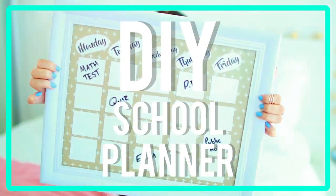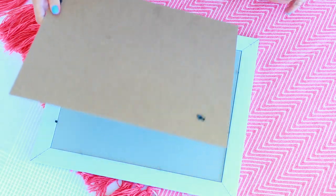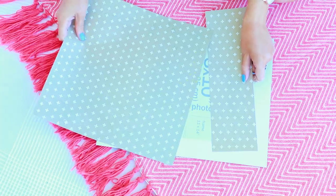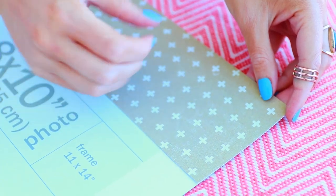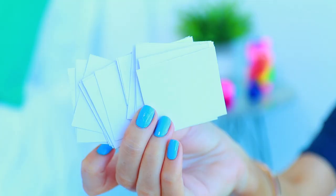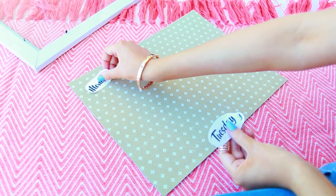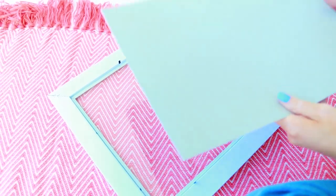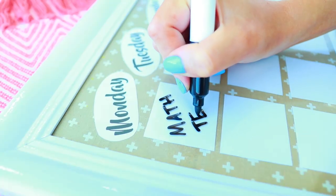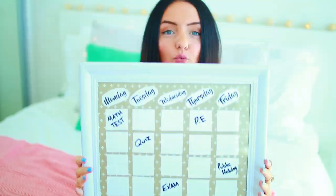The next DIY is a school planner — it's like a fake whiteboard but you use a frame instead. You're going to need a frame, some craft paper, and some whiteboard markers. Take out the inserts of your frame; I ended up piecing together two sheets of craft paper to fit. I cut out tiny little squares of white paper and printed out the days of the week, Monday to Friday, since that's when school is. Put the paper back into the frame and you can use your whiteboard marker to write what you need to do each day, then wipe it off and reuse it.